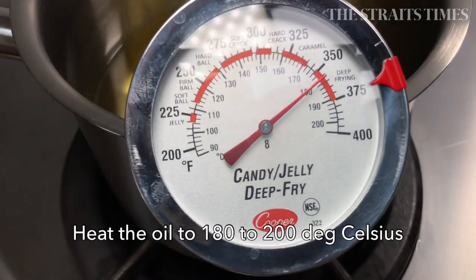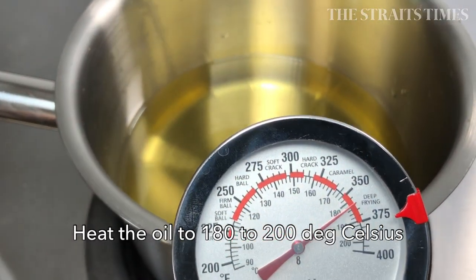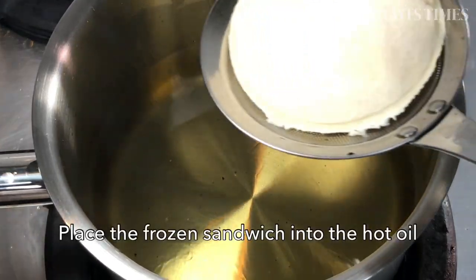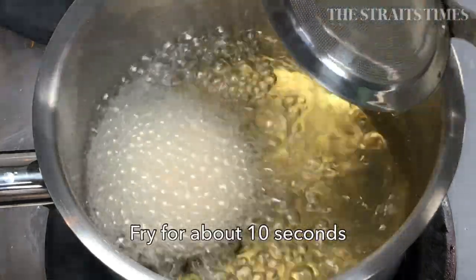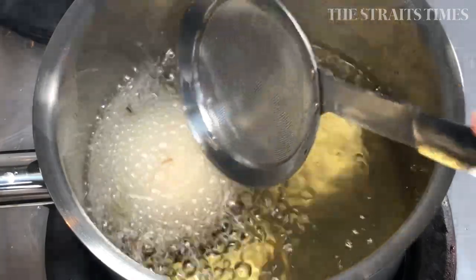You're going to be using about 400 ml of cooking oil. That may seem a lot, but what you want to do is make sure that the sandwich can be fully submerged in the oil for flash-frying. Get the oil to about 180 to 200 degrees Celsius and you're good to go.